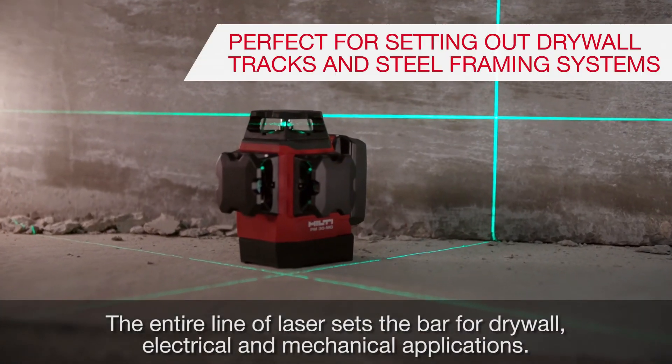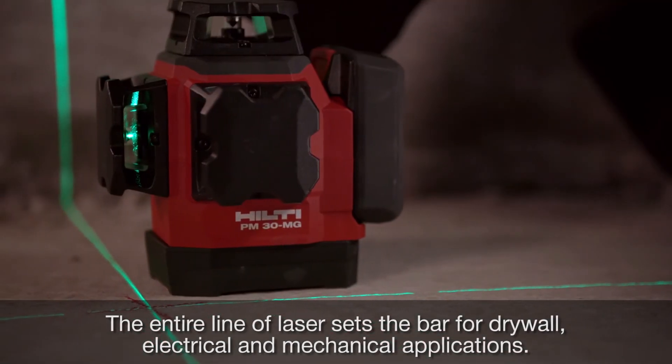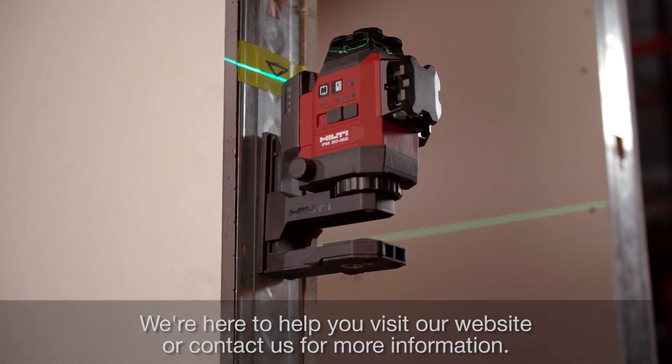The entire line of lasers sets the bar for drywall, electrical, and mechanical applications. We're here to help you. Visit our website or contact us for more information.